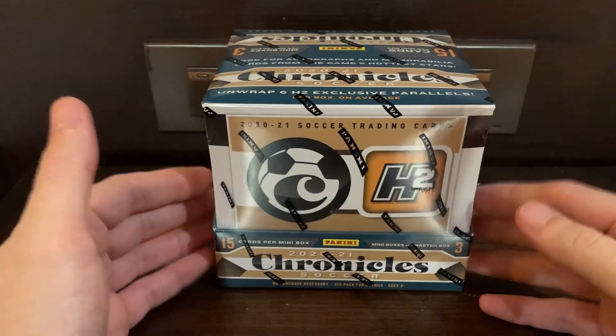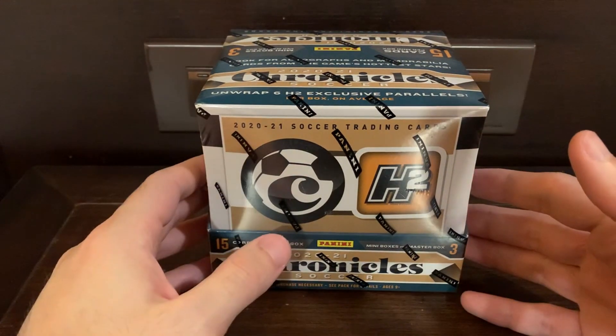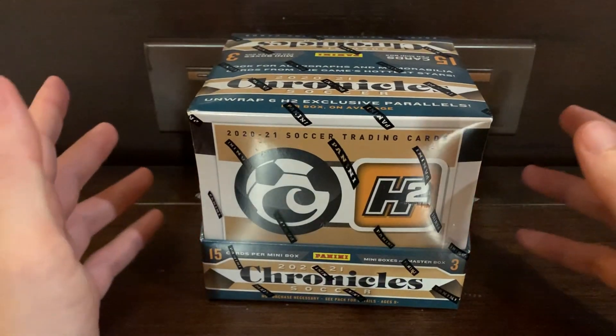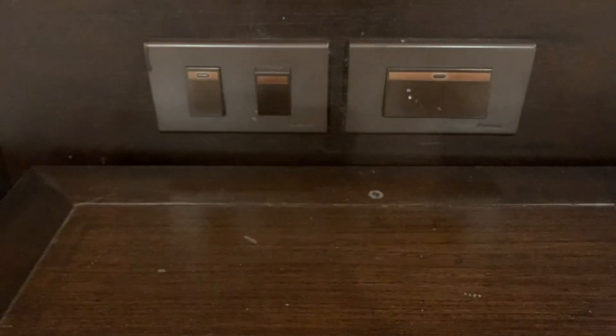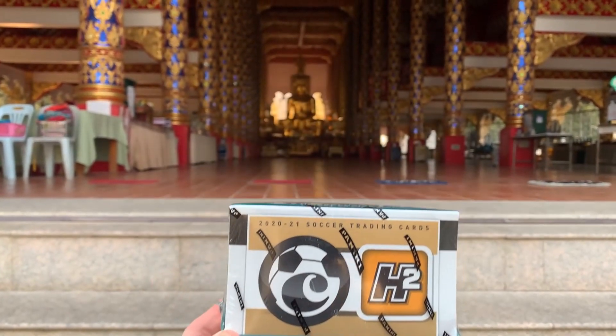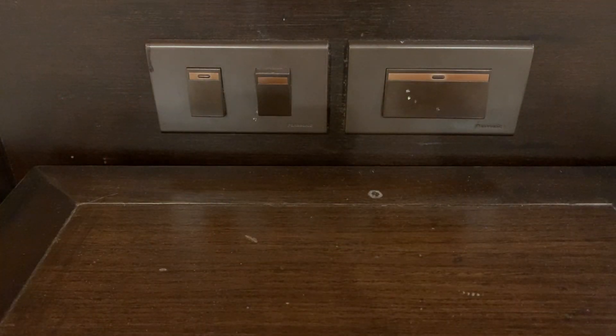Let me just show you guys the back once I get through this. I thought it was pretty relevant to do the Asia version in Southeast Asia. I don't have my cutter with me — didn't really think about that in advance. So let me just take this off screen and try to open it with my own fingers. It's typically not that difficult, but there we go.